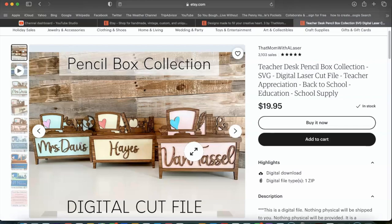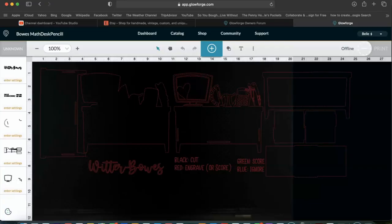So let's head over to Glowforge and see what we need to do. I've already completed the project but I just want to show you how this comes into Glowforge. I originally opened this inside of Adobe Illustrator, and the creator of this file has it set up so that if you're looking in a design software, you can tell what's supposed to be cut, what's supposed to be engraved, and or scored. She has it outlined: black for cut, green for score, red for engraved, and so forth. All I actually had to do was create an image with the name that I wanted to use and I was ready to cut.